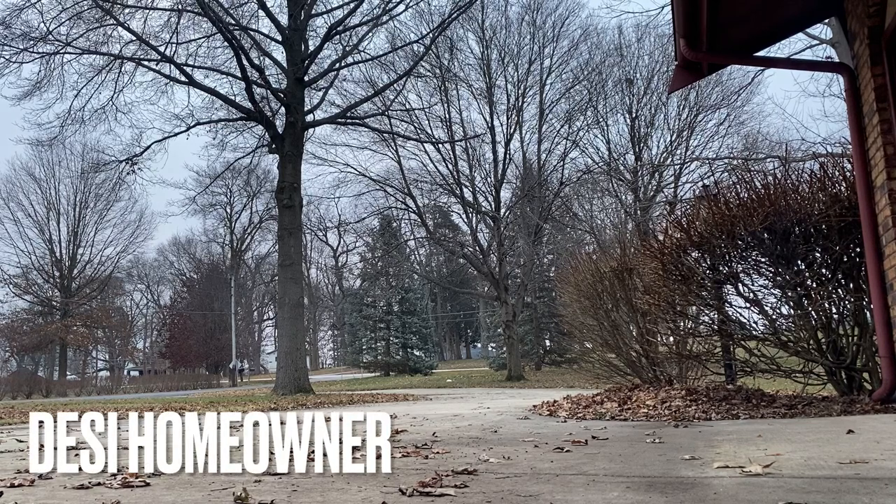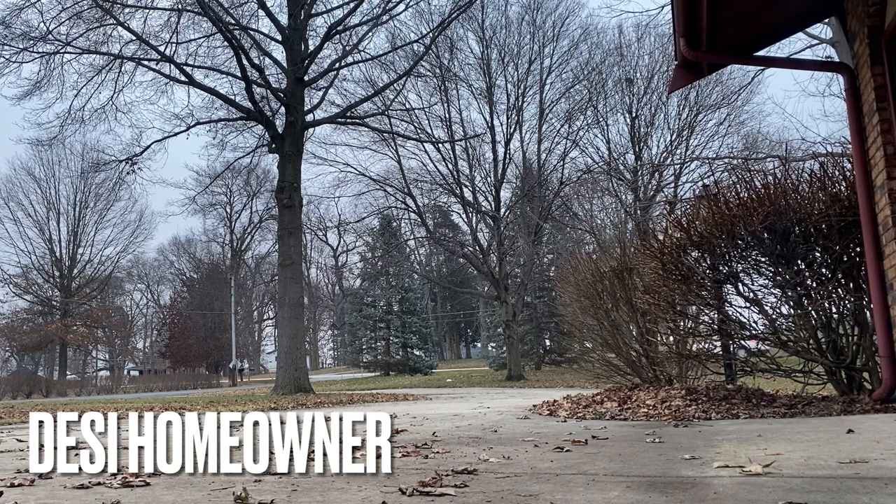Assalamu alaikum, welcome to your own YouTube channel Desi Homeowner. First of all, I would like to thank those who are watching these videos regularly and have subscribed to my channel. If you like these videos, please share them with your friends and family. And those who have not yet subscribed, please subscribe to my channel.